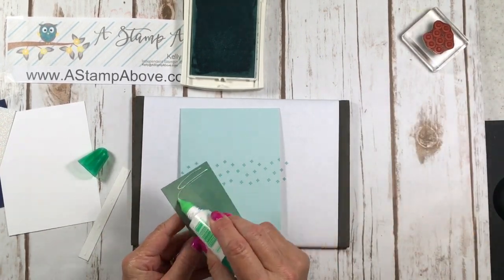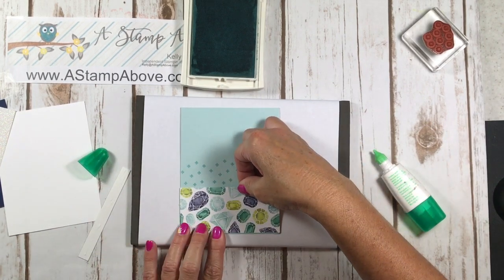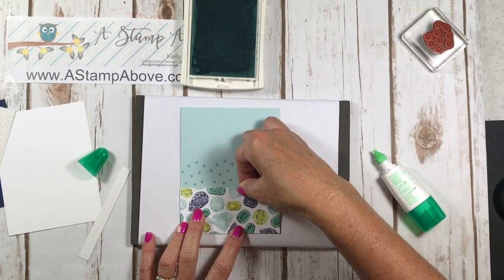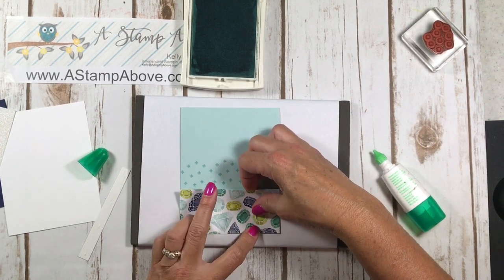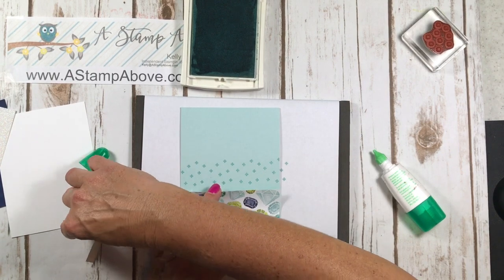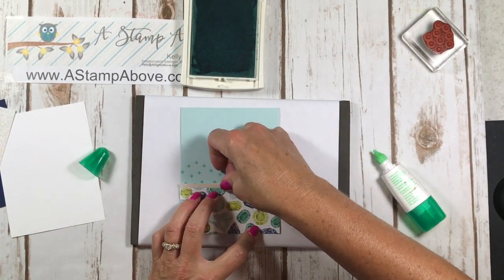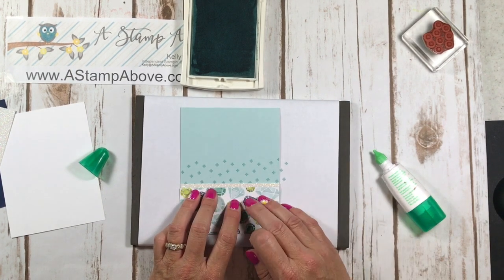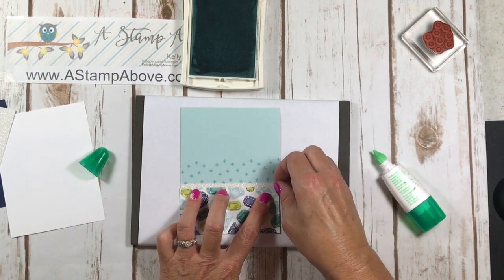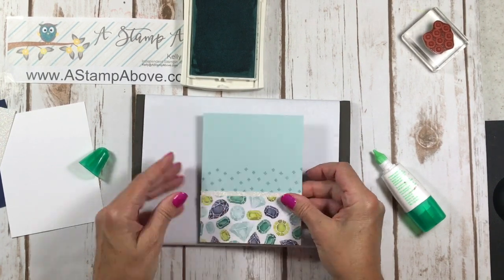Since I didn't goof anything up — and you always want to glue after you've stamped — I'm going to add my Designer Series paper here. I'm kind of holding this edge up because I forgot to set this down in there too. I'm going to tuck the glimmer paper right under there and leave out a sliver of it so it makes my card pop.